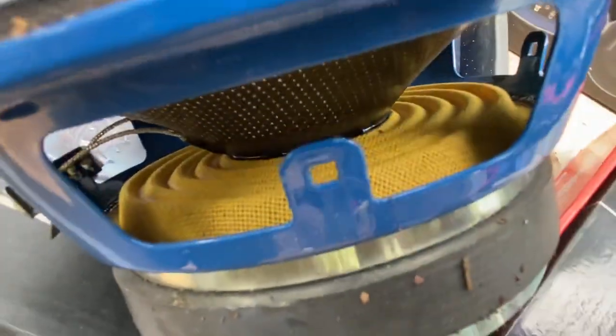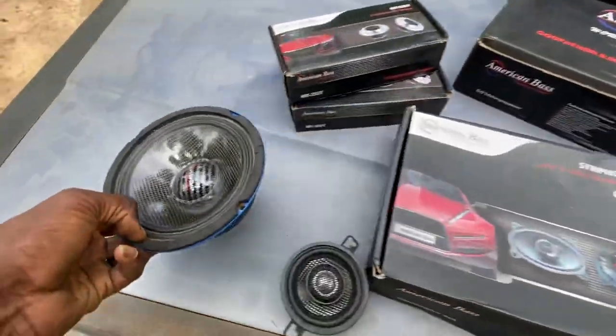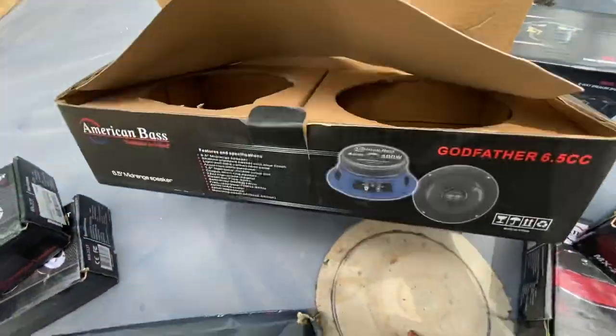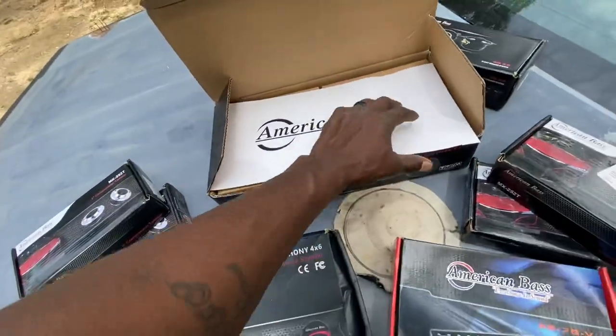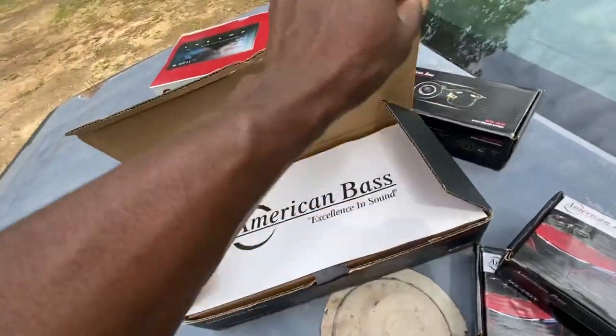Got a yellow spider on it, carbon fiber cone. I like it, man. It came with the grills and stuff too. I got the other speaker in the console already, we're good in the console.